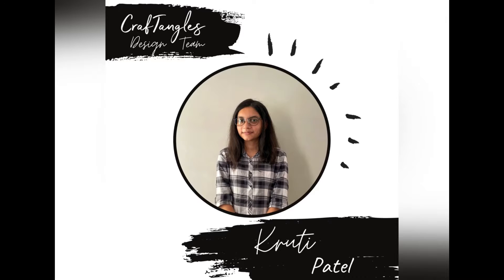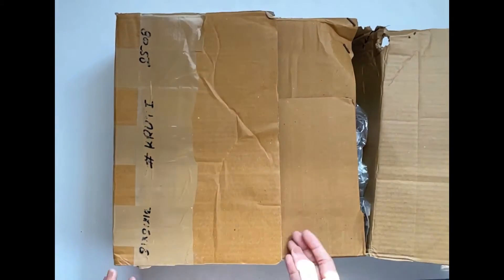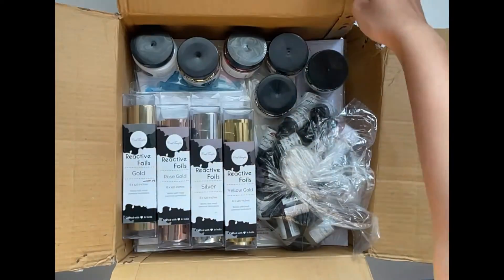Hello everyone, I am Kruthi, a member of the design team of Craftangles. Let's unbox our D-ticket to see what all we have.